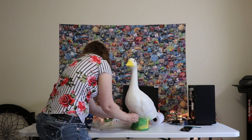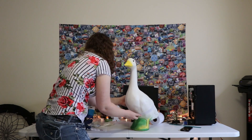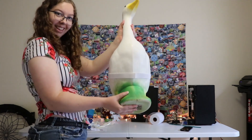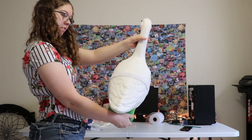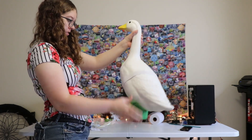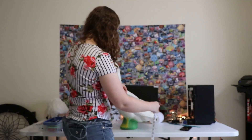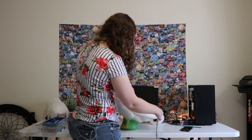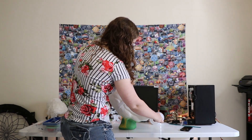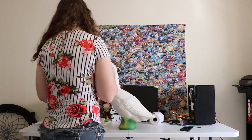We'll try one more time to secure the velcro. That's about where I want the tutu to sit — sitting about perfect. Now I'm just measuring the tail feathers on my goose, from the elastic to the end, just to make sure the tutu will fit properly. And it looks good.